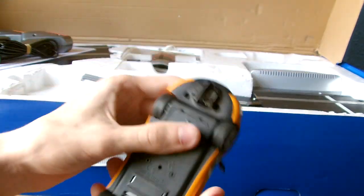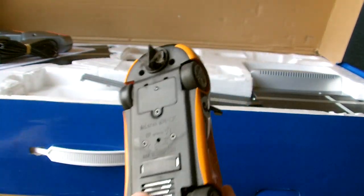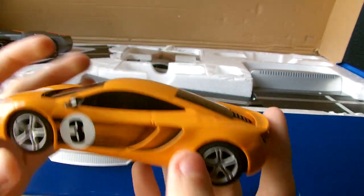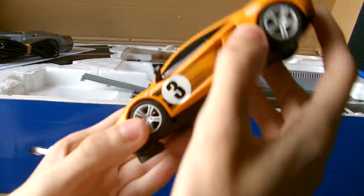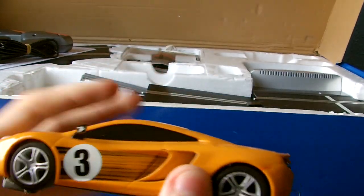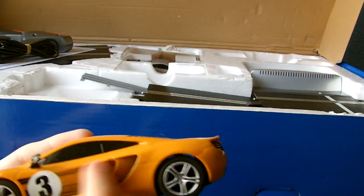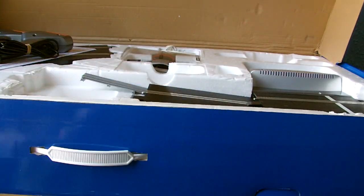We'll start with the number three car. It's already got the digital chip installed, so you don't need to fiddle around with installing it - it's pretty much ready to go. Just sync the cars in and it's ready to race. The tyres haven't been worn on these yet even though it's pre-owned. It's not plain orange - you've got these black markings and black lines down the side. That's the number three car.